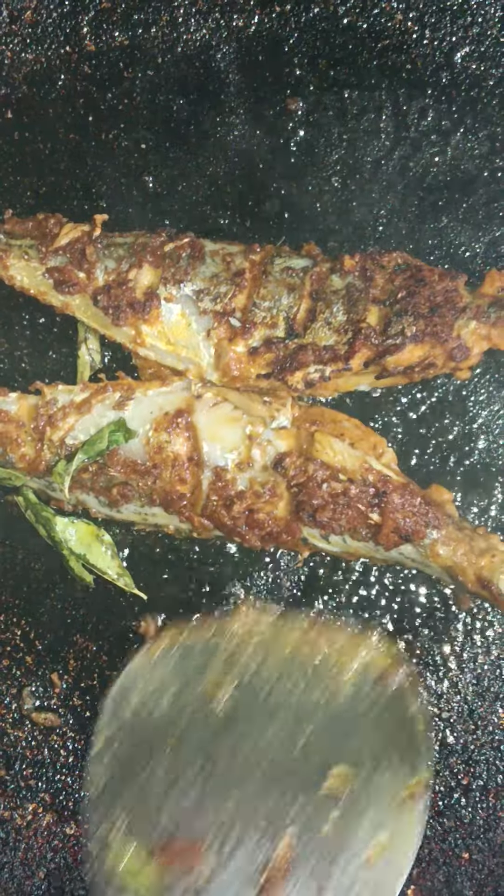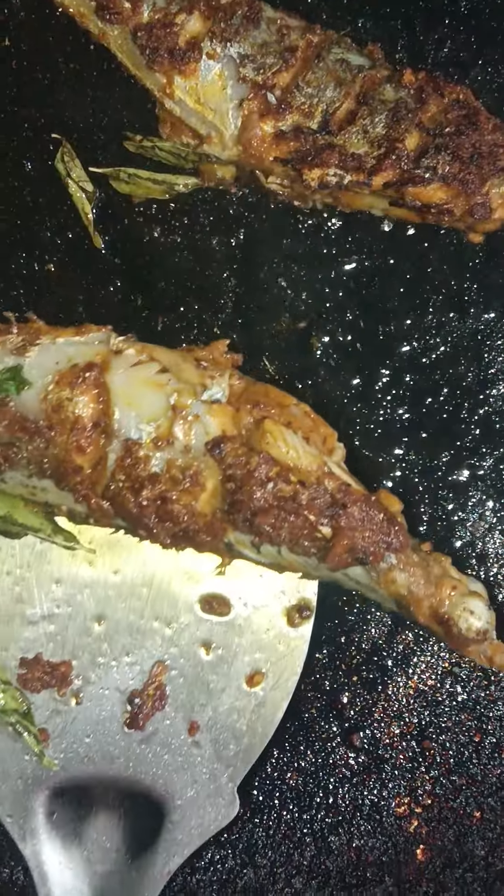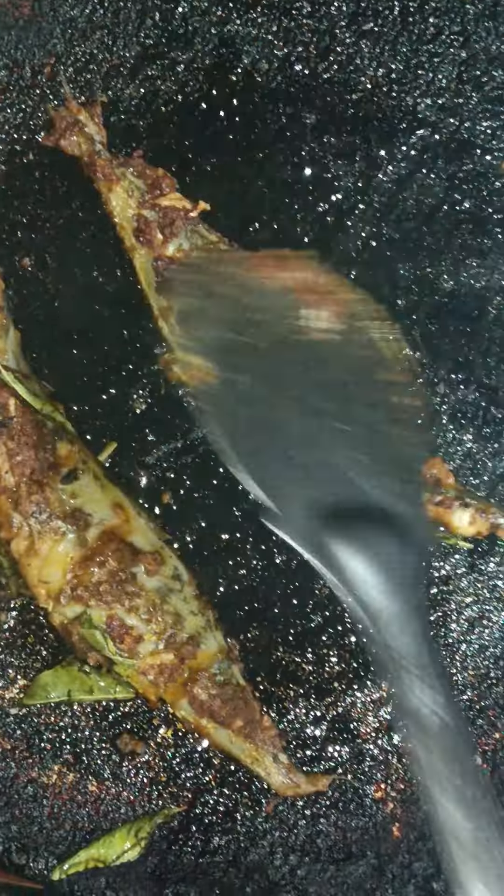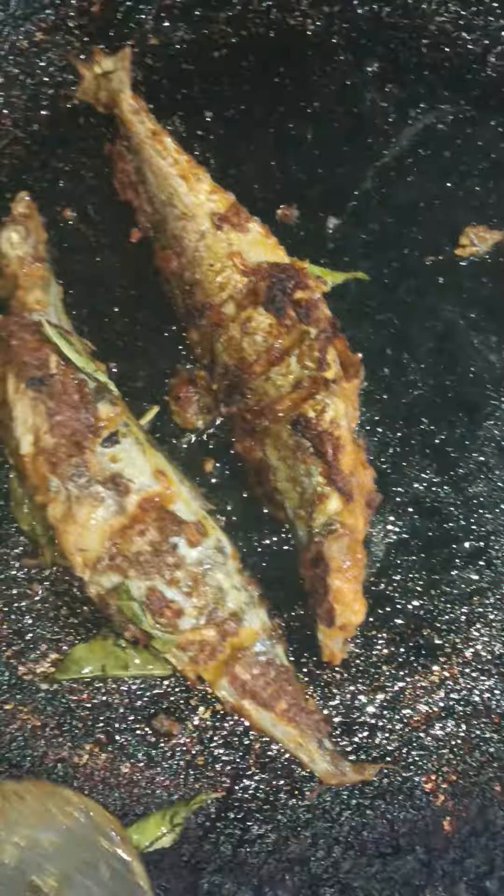Stir. Cut the lamb and cut the egg. We can dry a little bit. Add the egg. Serve and bring the egg — this is an egg.